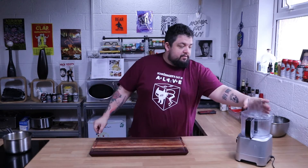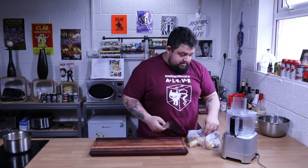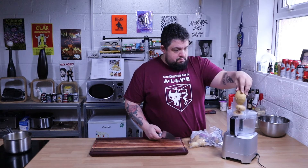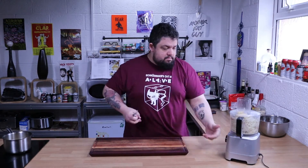Believe it or not, the first thing in Mormon fucking Funeral Potatoes is potatoes, so we need to shred up a load of potatoes. We're just going to put this on and then put the potatoes in it. That'll do.